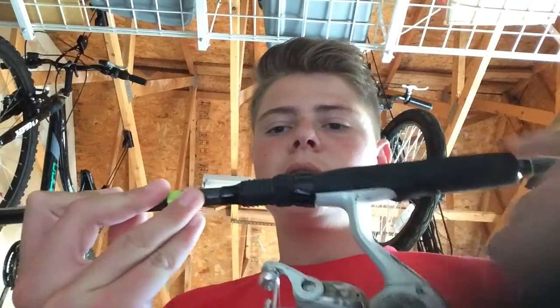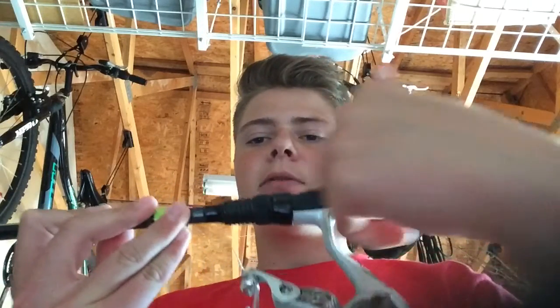For a spinner rod I go for a general 6'6" medium action all-purpose rod, and you can literally use anything with a spin reel. It's just that if you want more action you might want to use a different rod.